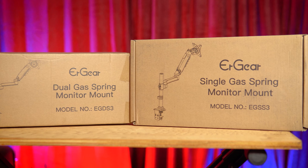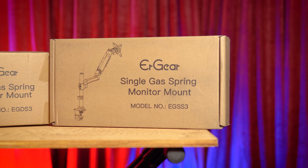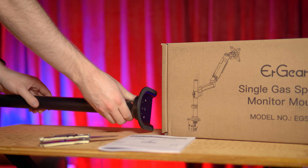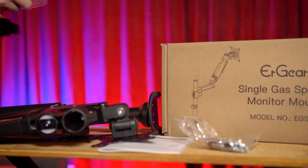Hey guys, it's Video Tech Dude and today we are reviewing the Dual Gas Spring Monitor Mount by ER Gear. We have two products here: a dual mount and a single mount, and I'm going to be setting them up today.